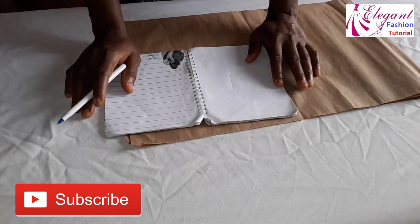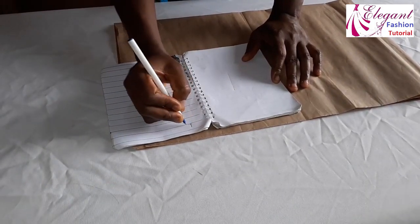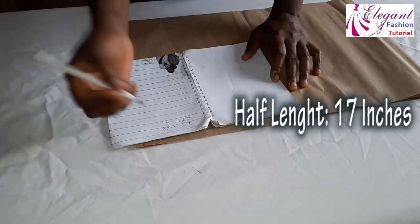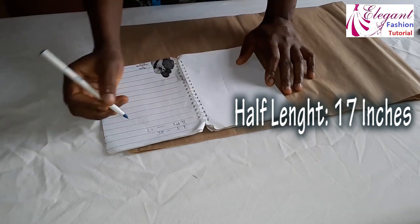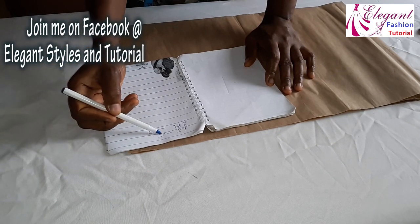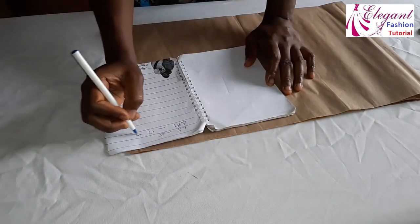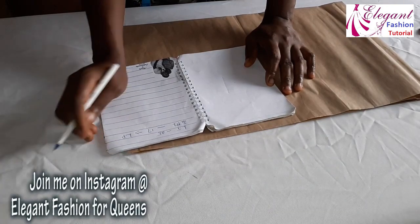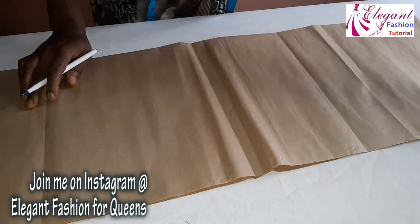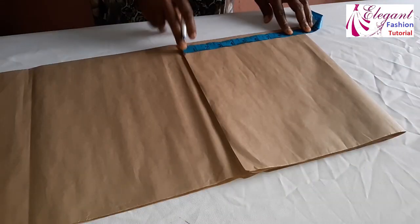Make sure you get your accurate top measurement and accurate half length measurement. After subtracting the half length you determine the length of your peplum. So the length of my top is 25 inches, half length is 17 inches. To get the peplum length: 25 inches minus 17 inches — whatever you get is the length of your peplum. I'll show you how to achieve the 1440 degrees peplum using this length.